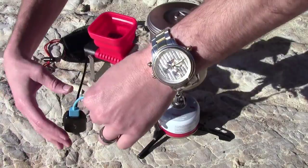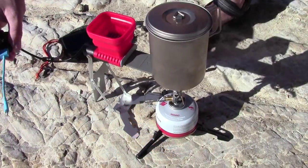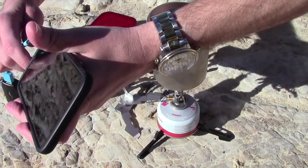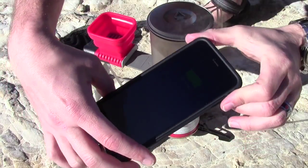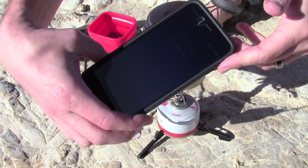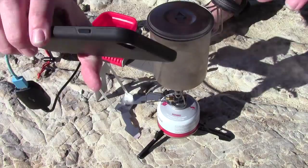I don't know if you can see it, but on camera this little guy is now glowing green. I'm going to plug in my iPhone — I have a 6 Plus. We're charging from hot water right now and a stove with no electrical outlet, no battery banks, no nothing. That's pretty awesome.